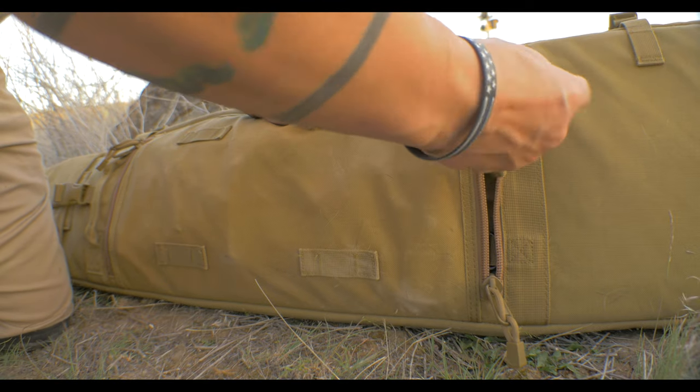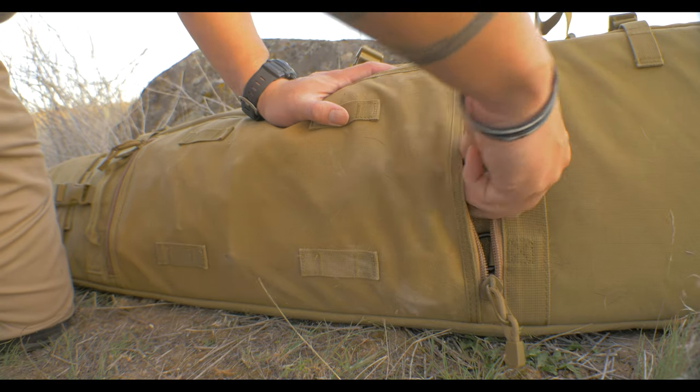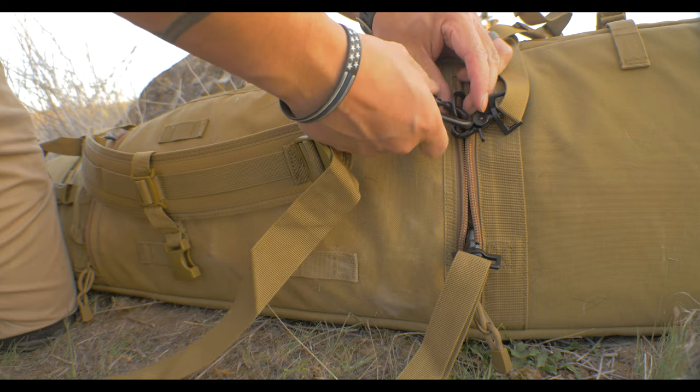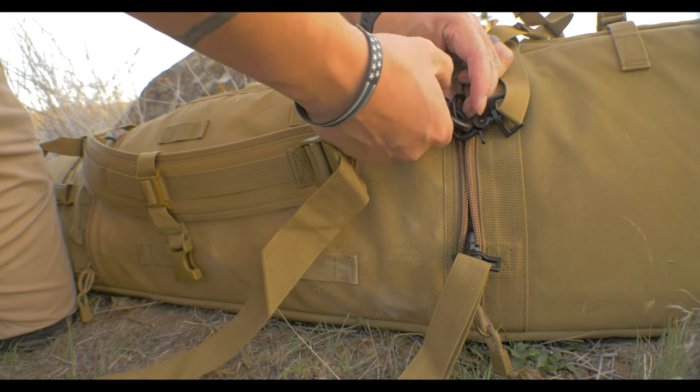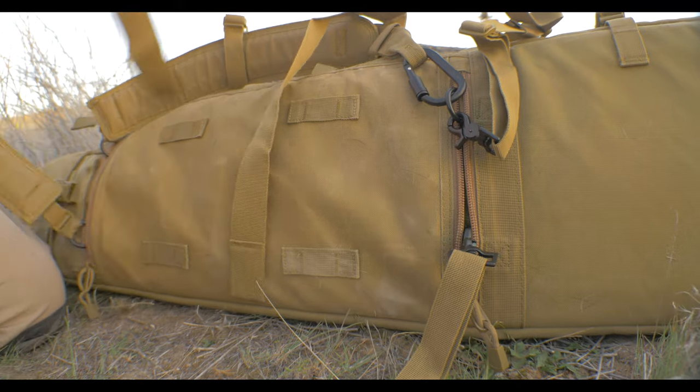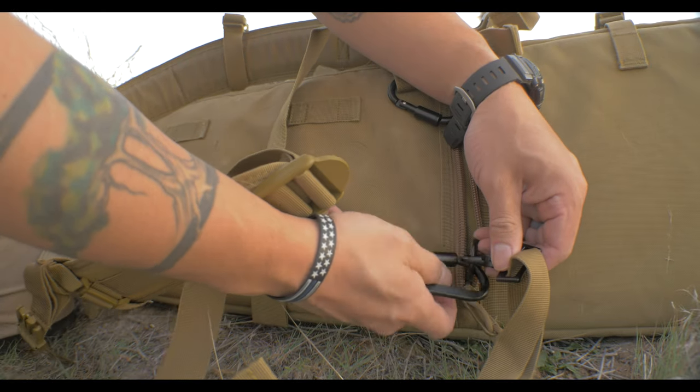The back side of the drag bag holds the shoulder straps and the waist straps. The compartment is zippered to keep debris out and also to keep it nice and slick and tucked away. The shoulder straps are secured by a twist-lock carabiner, and the waist straps are held in place by a lobster claw type clasp.